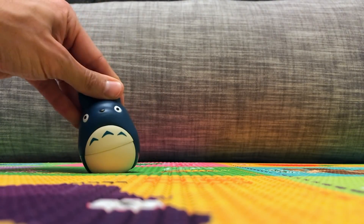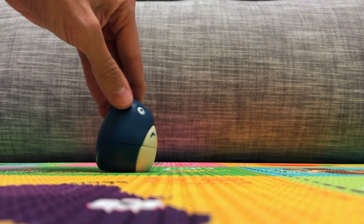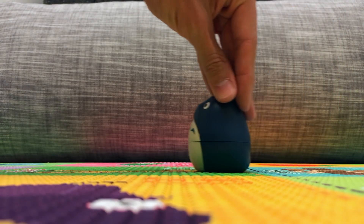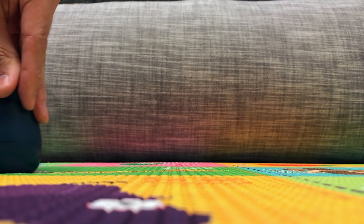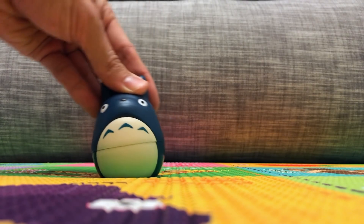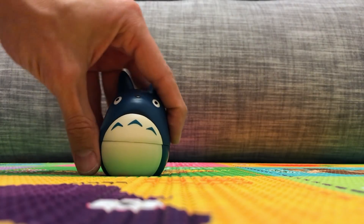Blue finger, blue finger, where are you? Here I am, here I am, how do you do? Blue.